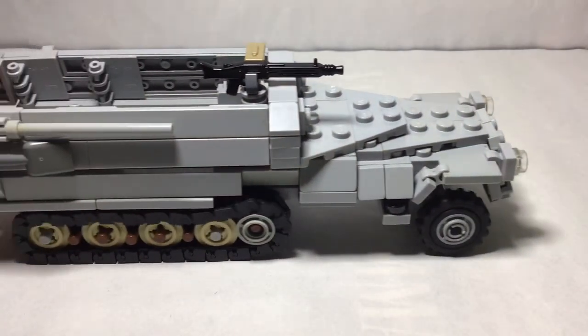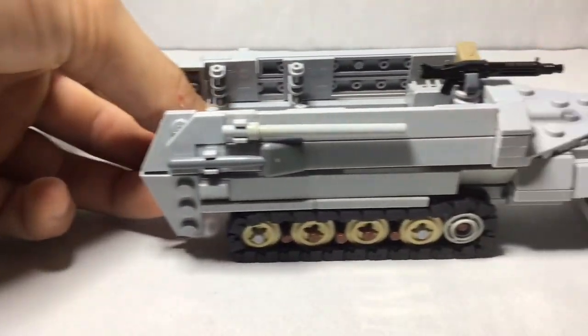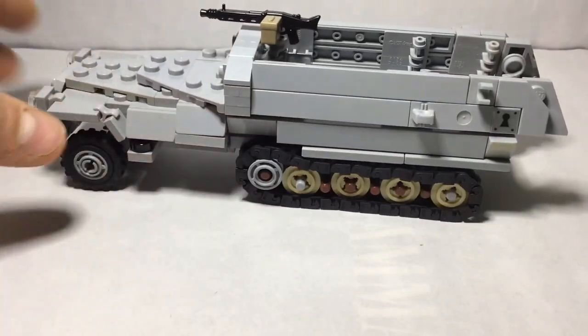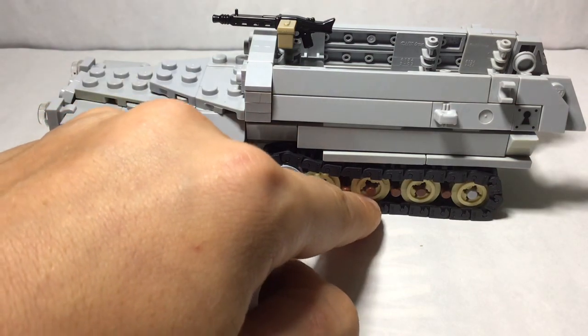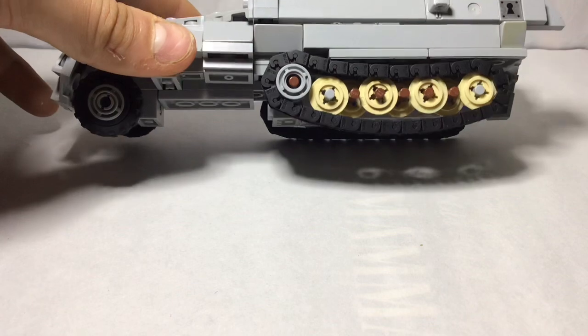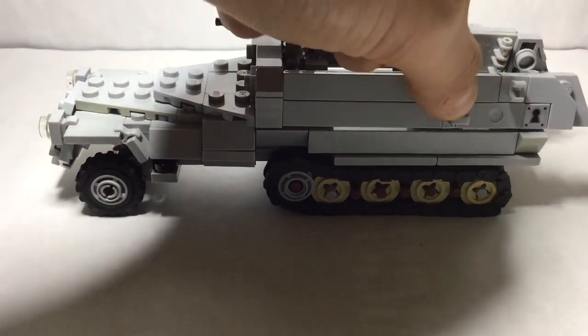Also, as you can see here, the tracks are very working — I think it's really cool. Not so much backwards but forwards; they work really well on both sides. I'm going to try and get some of these in the right colour. These in the light stone grey are pretty hard to come by, unless you go into Bricklink or something like that — they don't sell them anymore on lego.com.